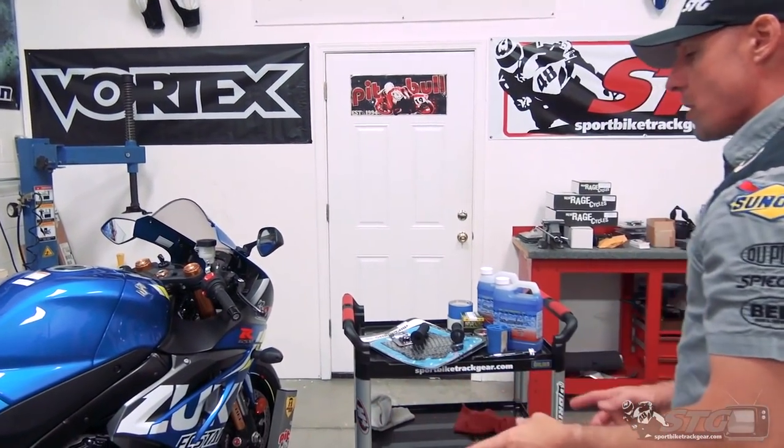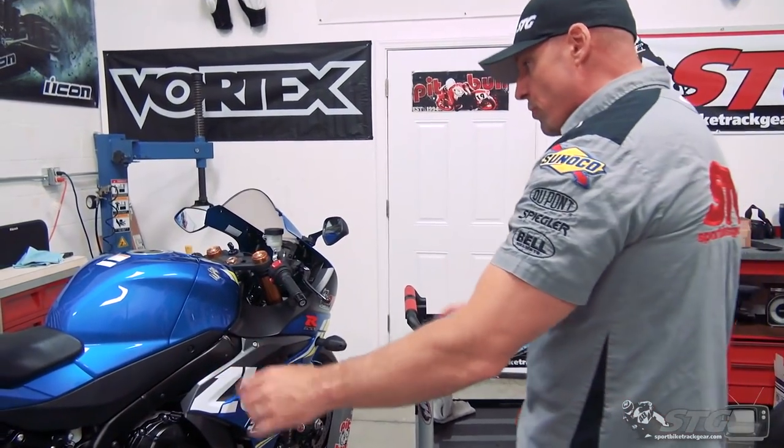Hi, I'm Brian Vance from SportBikeTracker.com, and today we're going to talk about what it takes to prep your street bike to go and do a track day.